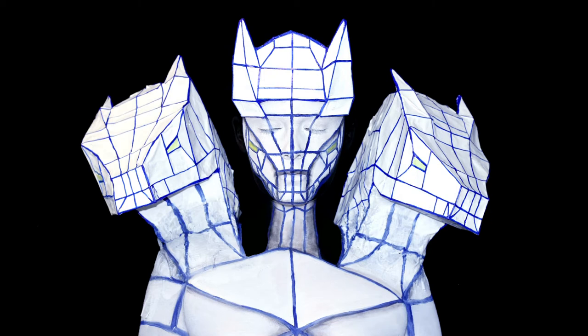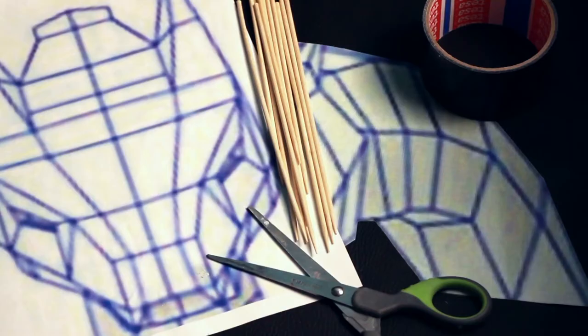Hey guys, so today I have something special for you. I took my very first tutorial, the clown with the heads, to the next level. I have three heads in total now, and my reference for this look was the Hydra from the German music group.